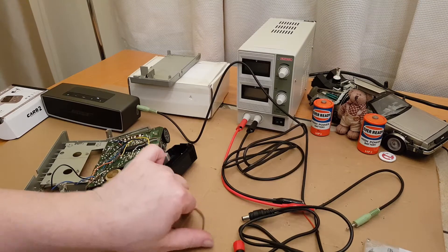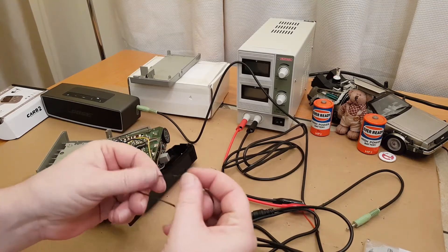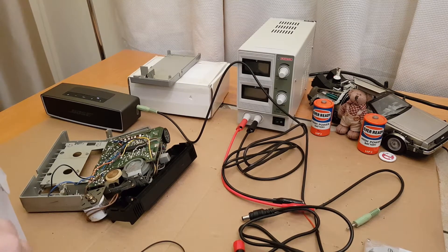If we have a look at the belt, you can see it's taken an unusual shape — it's not round anymore, so that won't help. It feels really stiff and not very pliable at all. Let's get some belts and see if we've got one that might be the right size.